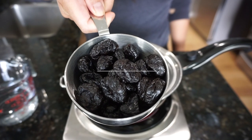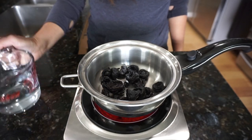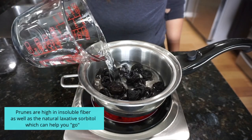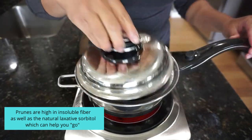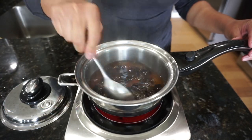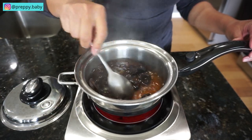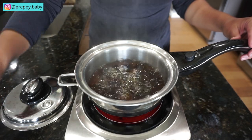Recipe number one is prunes puree. I basically have about 20 pieces of prunes and I'm going to be simmering it with a cup of filtered water. You don't have to simmer this for long — just simmer it for about 8 to 10 minutes and let it all cool off before blending.